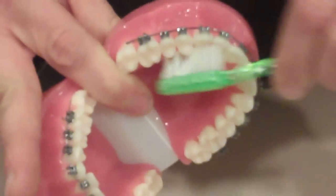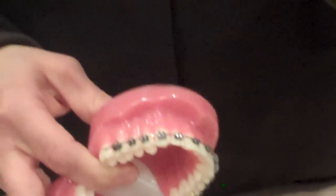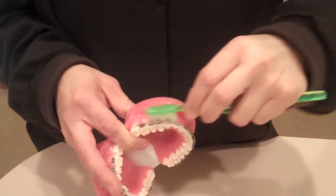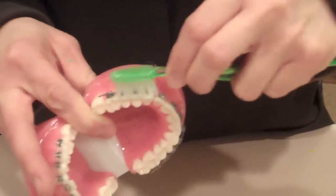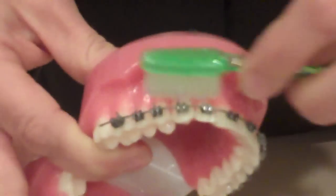Your toothbrush can accommodate two teeth each time that you go around. When you're brushing make sure that those bristles move. You don't want to brush too hard but you should be able to feel a nice clean mouth as soon as you're done.